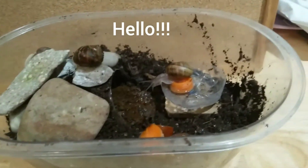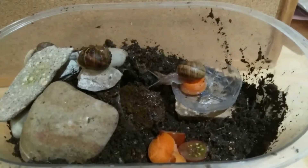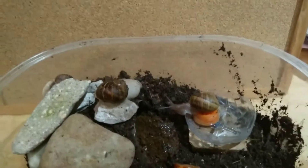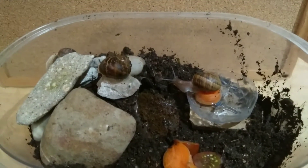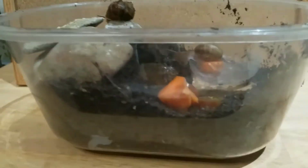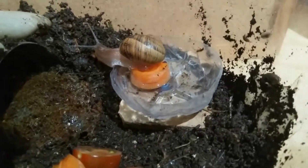Hello, good day — the snail lover right here, today to show you what you need to make a snail house. It's all very simple, and what you'll need is just a few stones, a container, and a little water bowl.